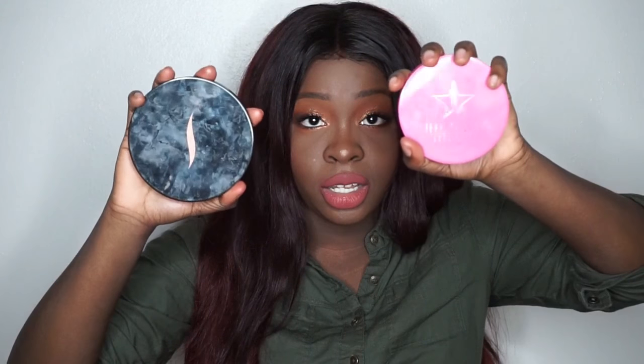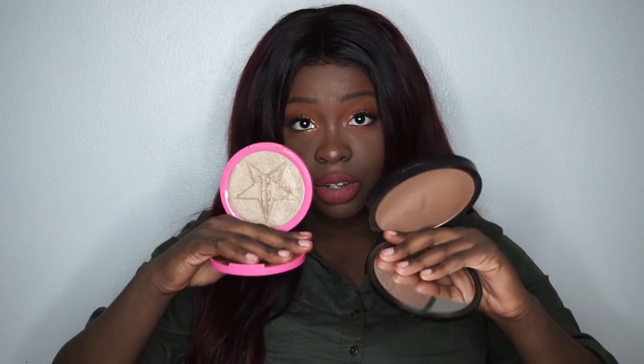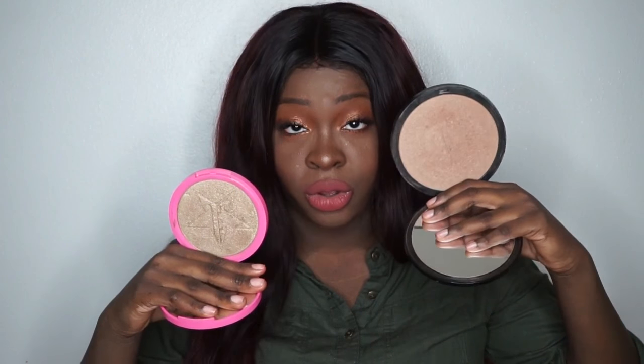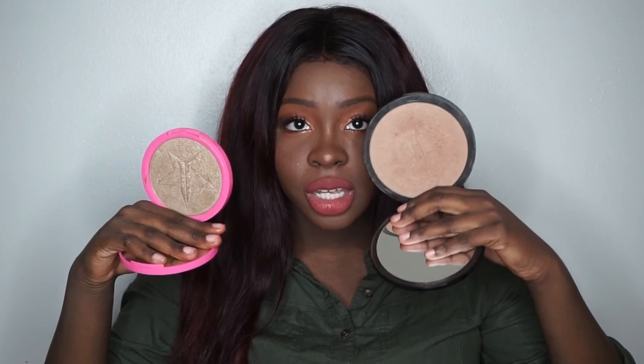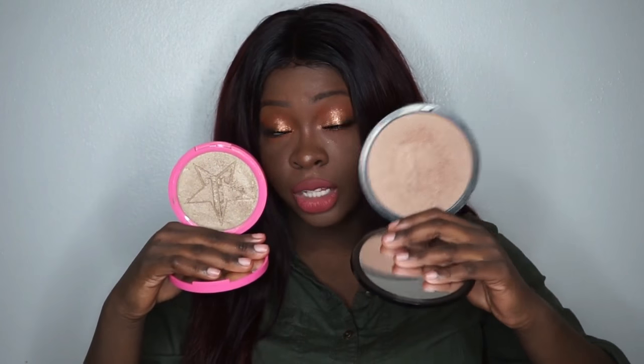The Sephora bronzer is 30 grams, which is equivalent to one ounce of product. The Skin Frost is 15 grams, equivalent to 0.53 ounces of product. So you can see they're both pretty big — my fingers are stretching for the Aruba Bronzer, and the Jeffree Star Highlighter is basically barely fitting in my hand. I'm going to open them up so you guys can see. So pretty much the Skin Frost is half the size of the Aruba Bronzer, and I've had that bronzer for four-plus years without hitting pan. So you're not going to use a lot of this if you're light-handed.